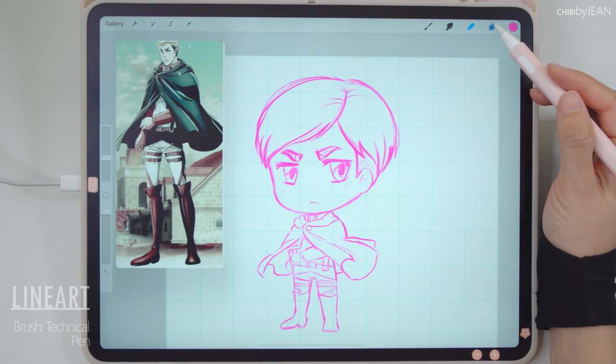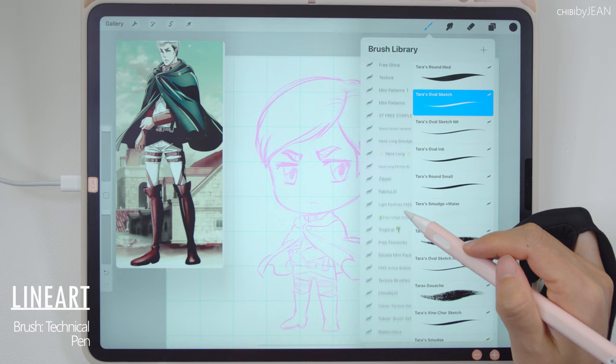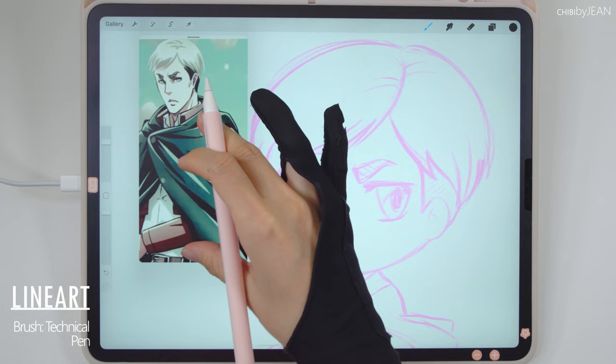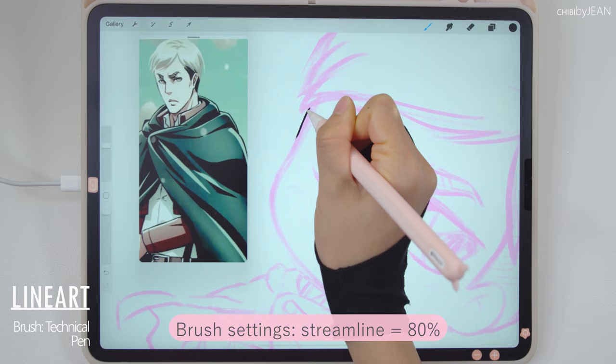Before we start inking, let's first turn down the opacity of the sketch layer. Make sure to add a different layer for inking or line art. Here I'm using the technical pen with the black color, and also turn off the grid. I usually set the streamline for my brush settings at 80% — it helps stabilize your brush strokes and create smoother lines.